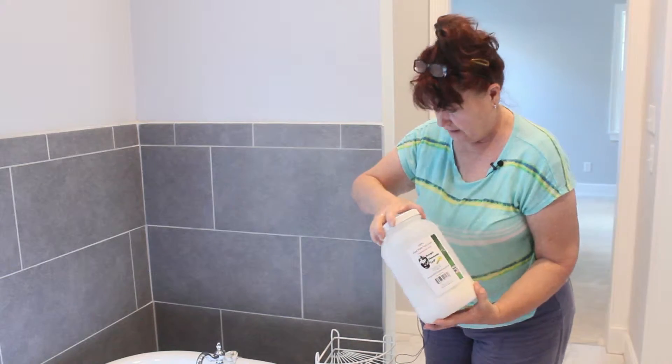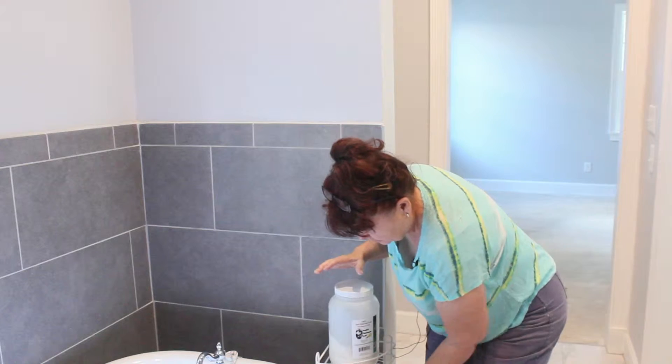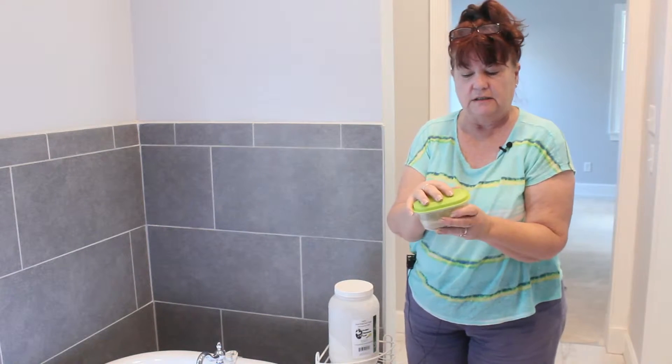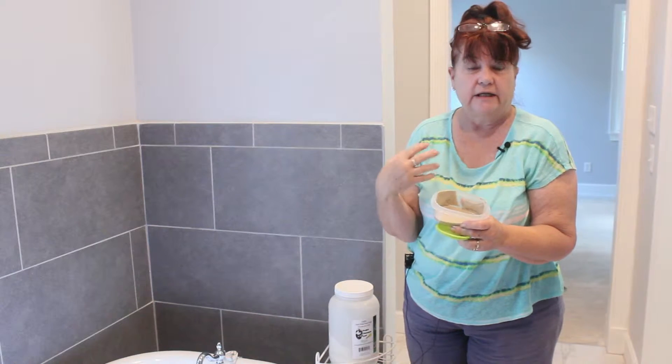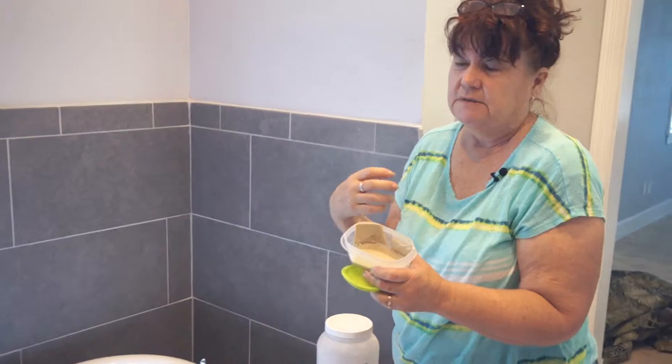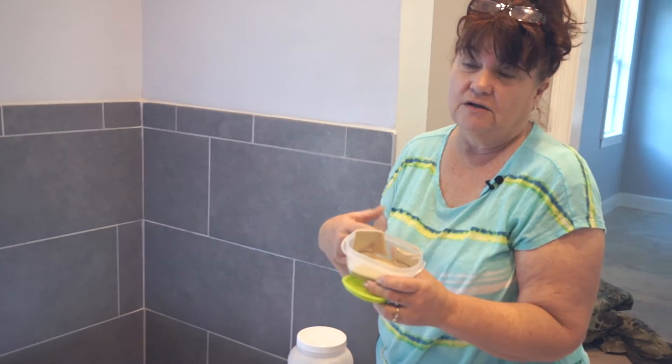I've already taken the Diatomaceous Earth with bottled water and made a solution again, like I did with my facial. But this time we're going to use it on any type of flea bites, mosquito bites — mainly probably mosquito bites — with ant bites that can get on anybody.